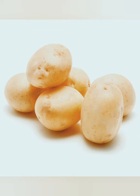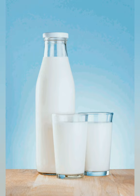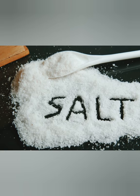For the mashed potatoes we will need half a kilogram of washed potatoes, 50 grams of butter, a quarter of a cup of milk, and also a little bit of salt.